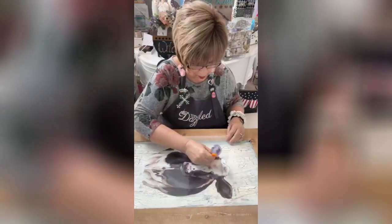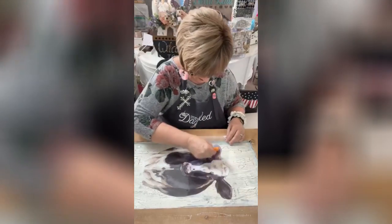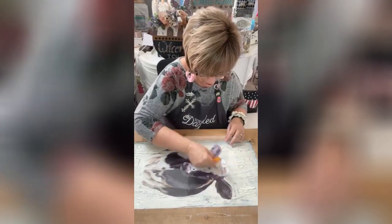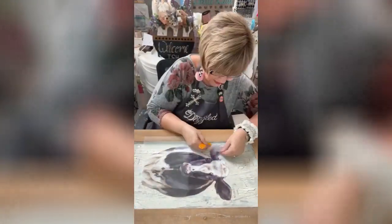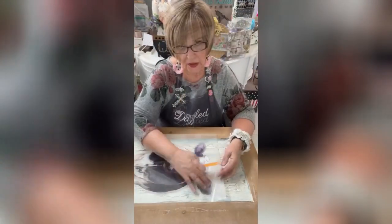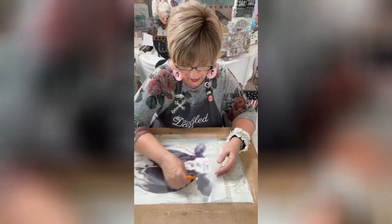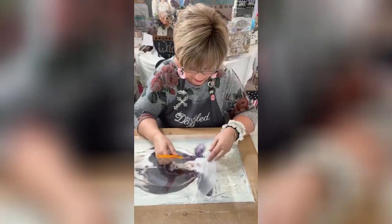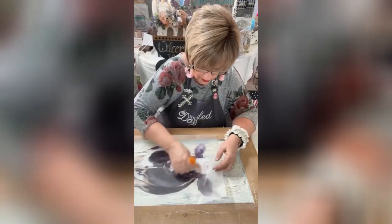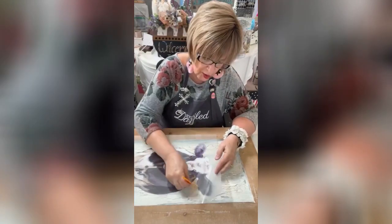We're going to take your little transfer tool and give it the rub — just give it the rub. It will start lightening as you're rubbing; you'll see where it's ready to be released, where it's ready to be pulled up. Here it's a little bit darker, here it's lighter.